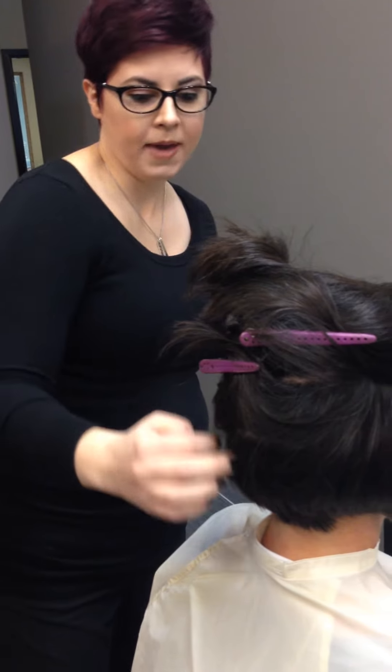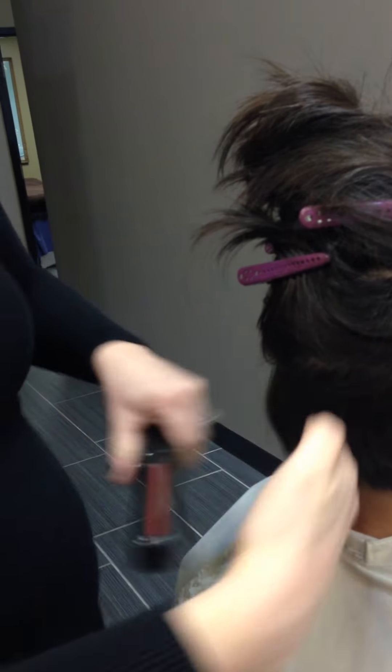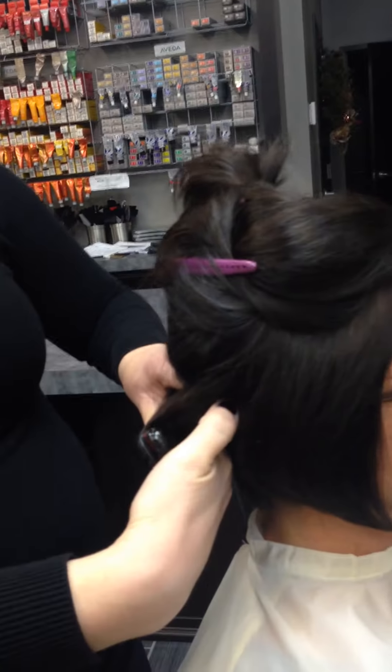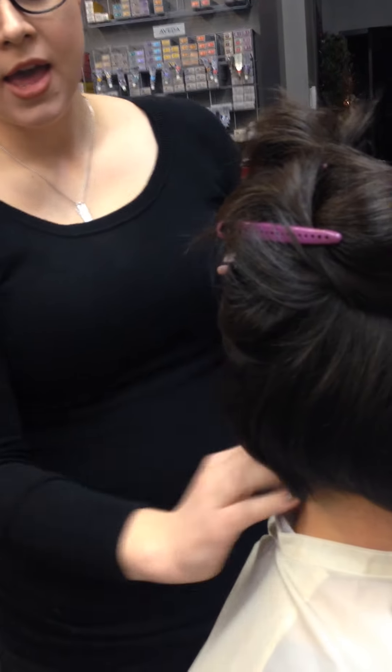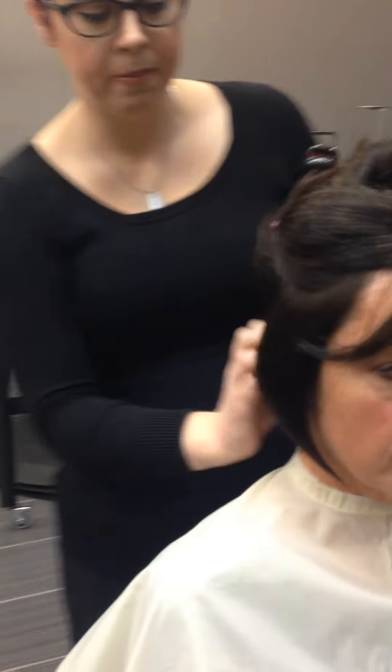I'm going to start with the back side. Since the back is really short, I'm only going to round under the back side — just take it and round it under just like that. Typically I would use a comb on somebody else to pull the hair out, but since I want you to be able to do this at home on yourself, I'm using my fingers like I would when I do my own hair.